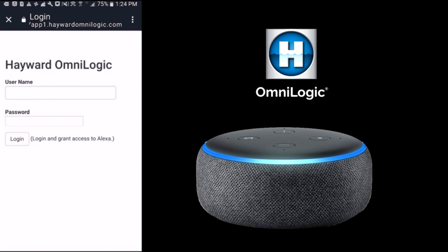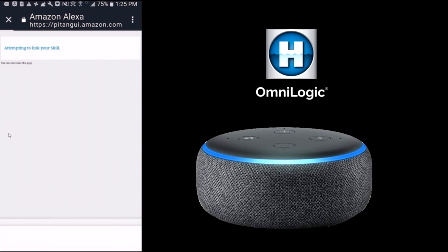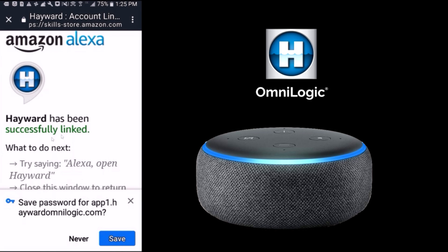Sign in with your username and password to the Hayward OmniLogic — the same username and password you used when you registered your Omni product. Once you're logged into your account, you're ready to use Amazon Alexa to control the Omni.